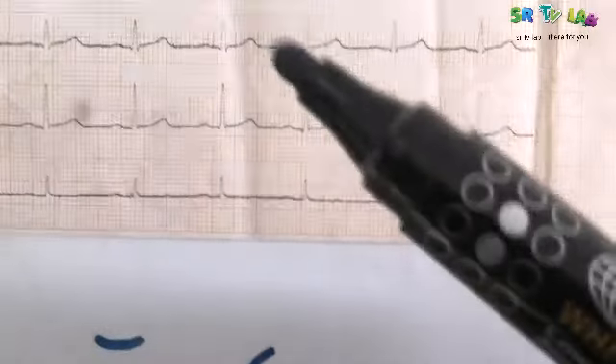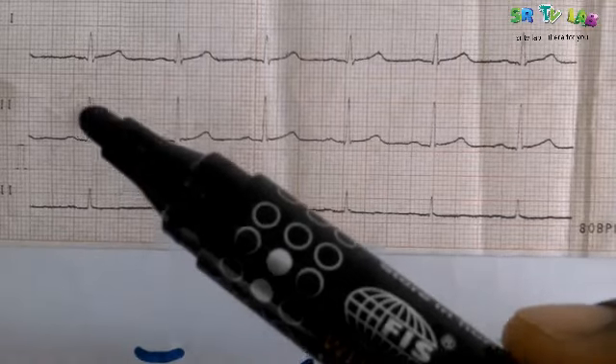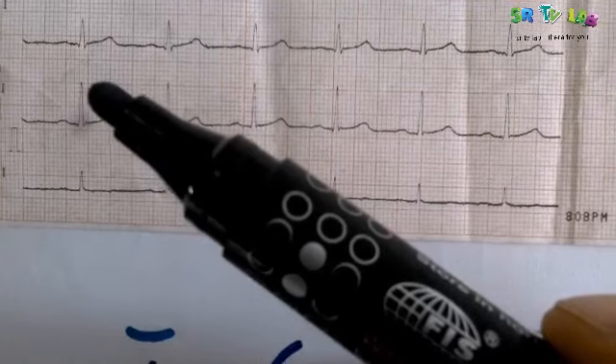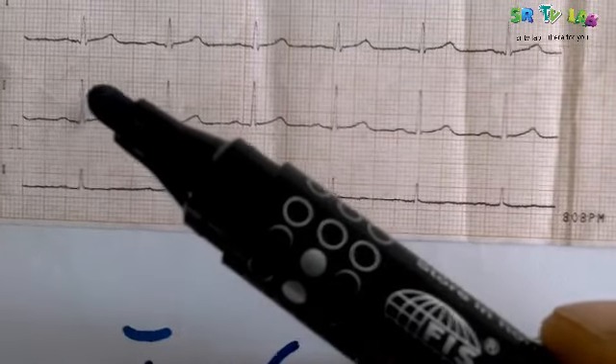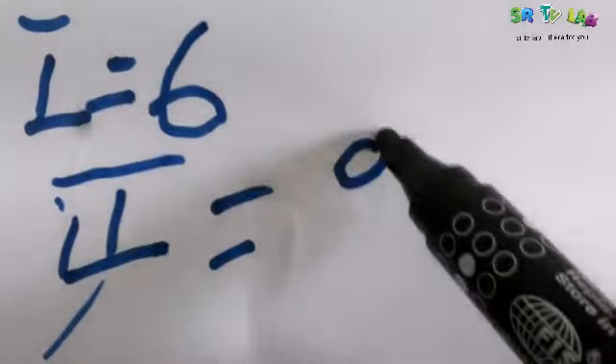Let's go to Lead 2. Counting the squares: 5, 6, 7, 8, 9 — we have 9 millimeters for Lead 2.